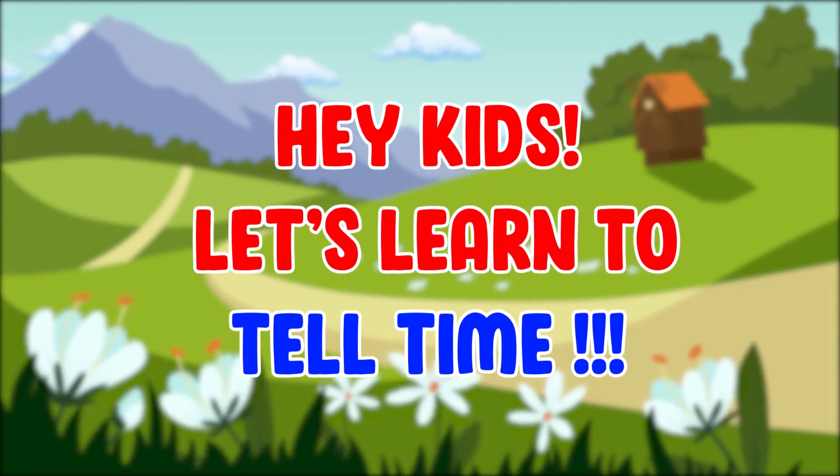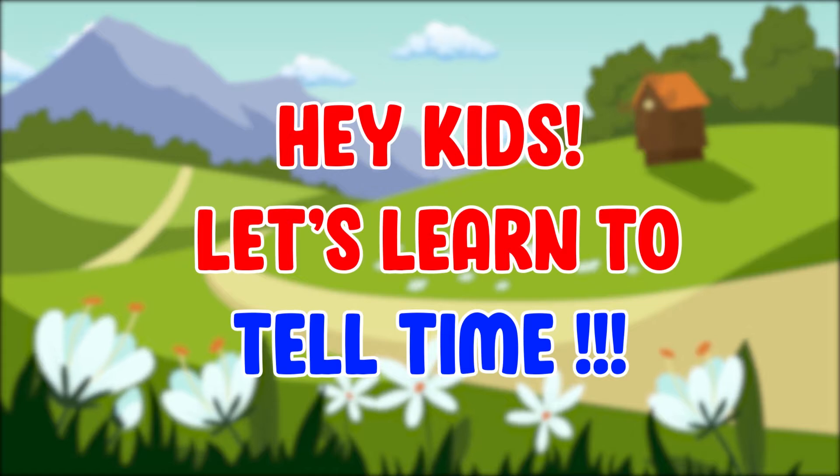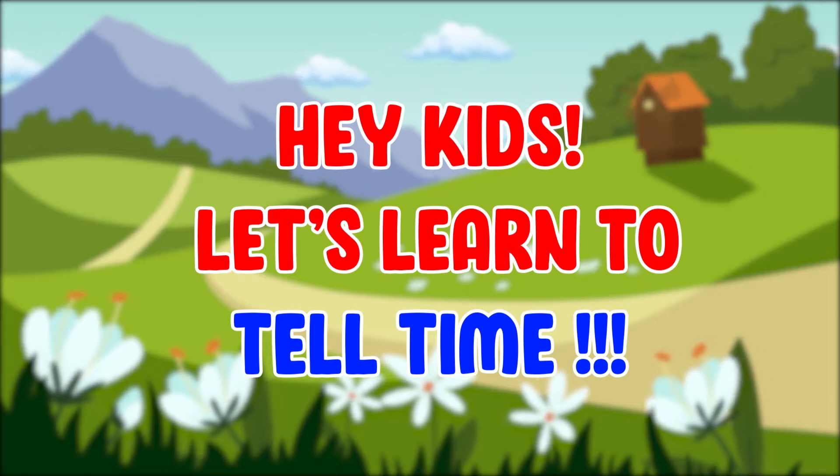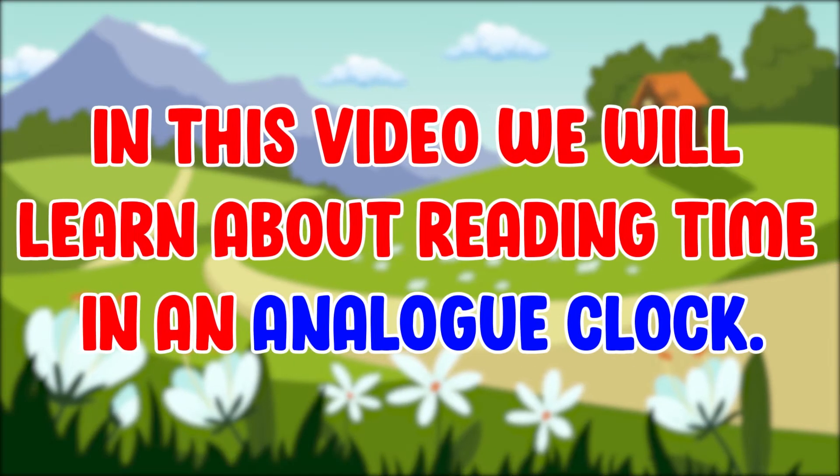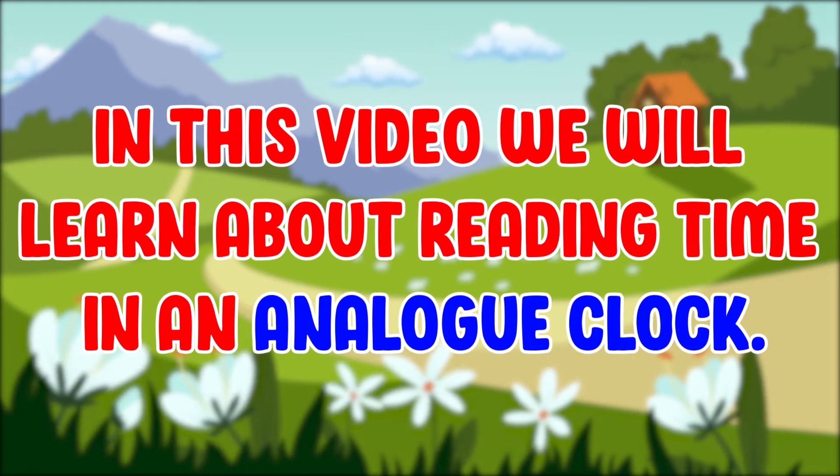Hey kids, let's learn to tell time. In this video, we will learn about reading time on an analog clock.